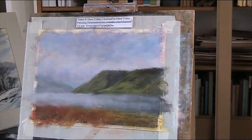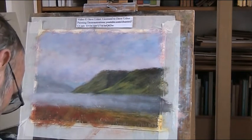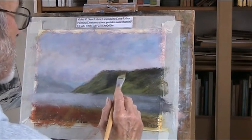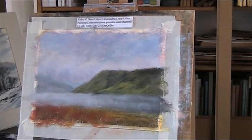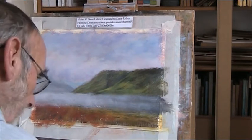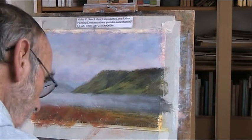I can only approximate things, I can't copy slavishly. I've got some nice green on the top here, just cutting right there, and we've got some darker going off into the distance here.